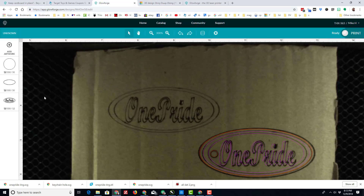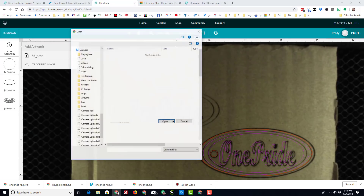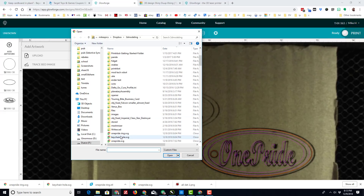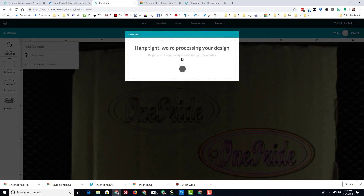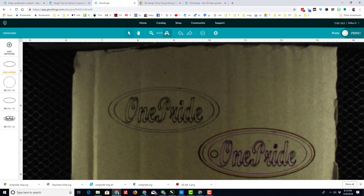At that point you return to your Glowforge and you add your artwork. I chose Upload, and as you can see here, I uploaded all of my parts. I'll bring in the ring again — it takes a second for it to show up.